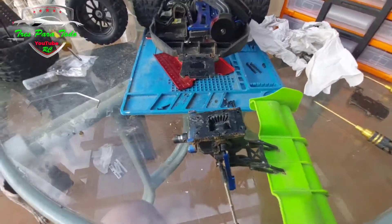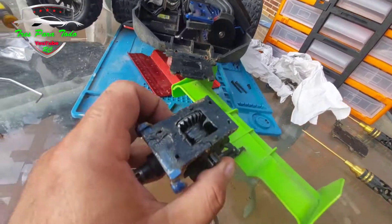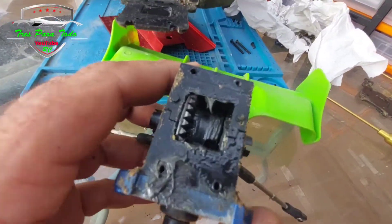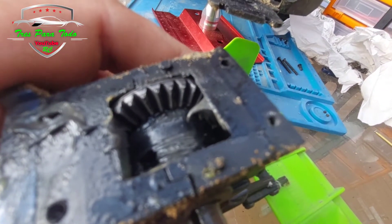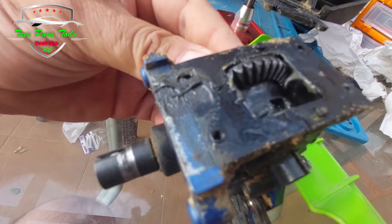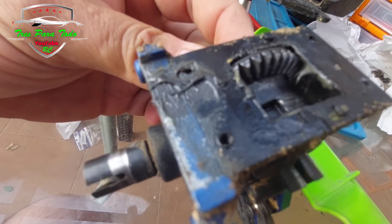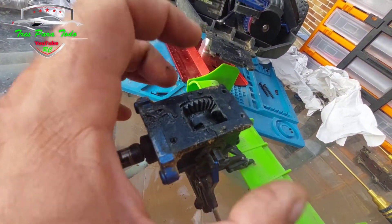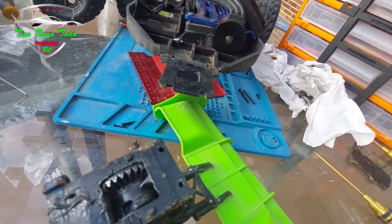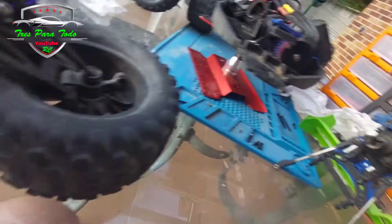Here we are going to see the differential — as you can see it is mounted whole this time. One thing that really calls my attention is that the conditions are practically impeccable. We are going to change the bearings here — one, two — and then the two over here. We are going to go all new. One thing I wanted to show you that I have noticed now and that calls my attention — I am going to zoom so that you can see it well.